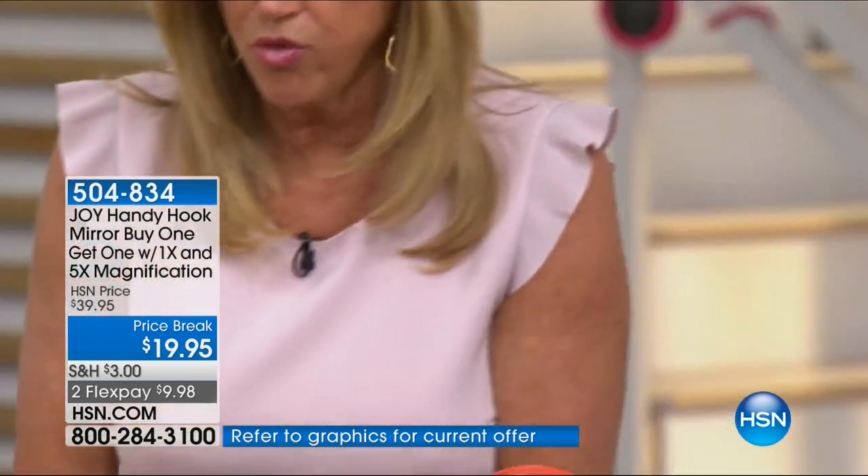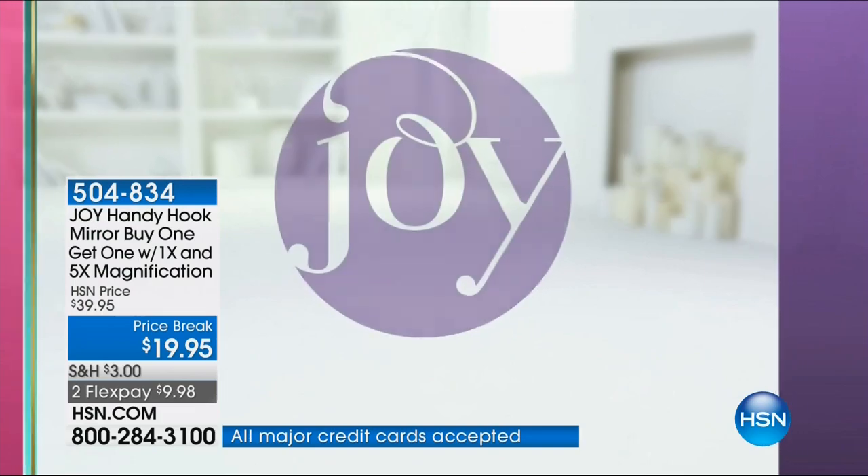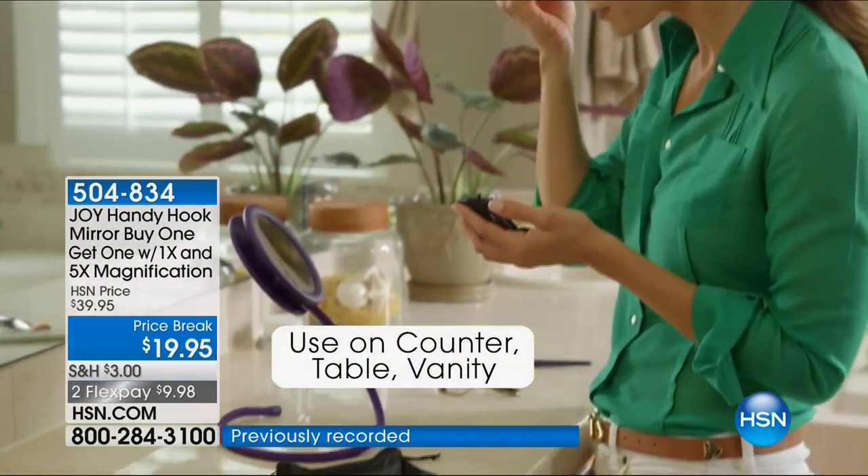Coil it back up. When this was a Today's Special, it wasn't even this price. So you hang it, hook it, stand it, pose it, wrap it, pack it — whatever you want. Regular mirror, five-time magnification, you just choose your color. We only have 10 minutes, and you're getting two. This is a must-have.